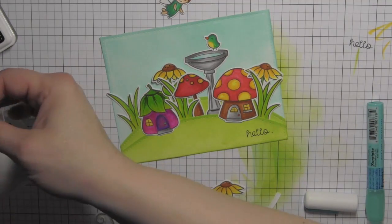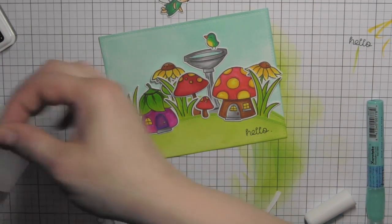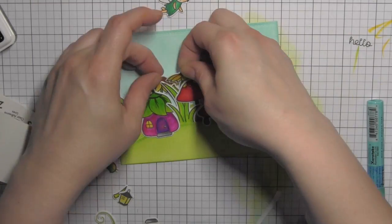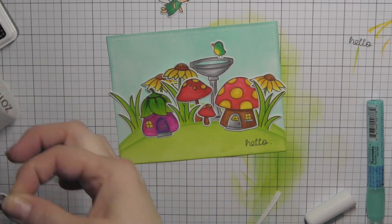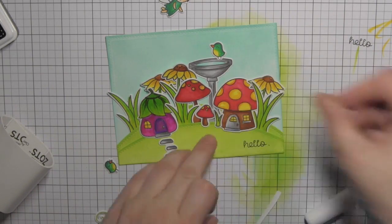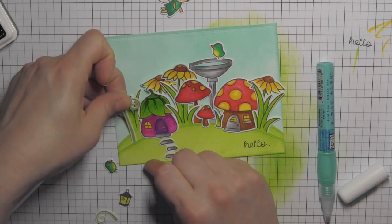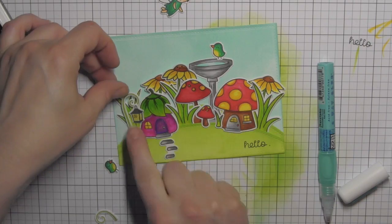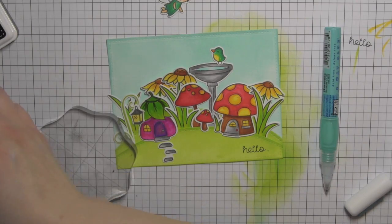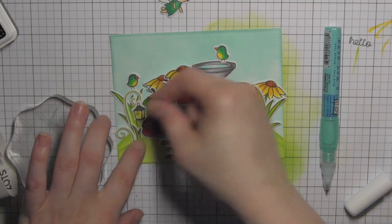Tucking some elements behind others and overlapping are ways to make it look like a really beautiful cohesive scene. I am using the Zots bling glue dots to attach a lot of the elements that are kind of hard to attach with a traditional tape runner, especially the smaller pieces. I used the Zig glue pen for the lantern holder because there really wasn't a better way to attach those thin pieces.